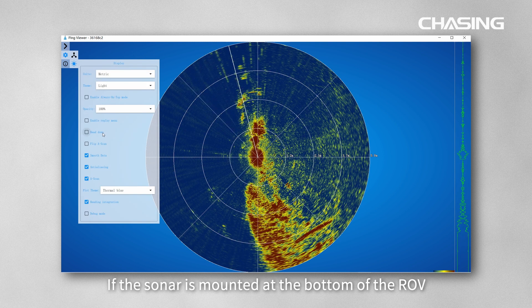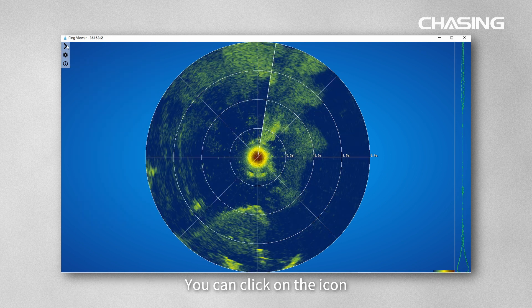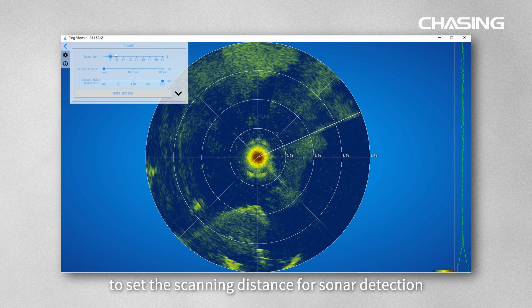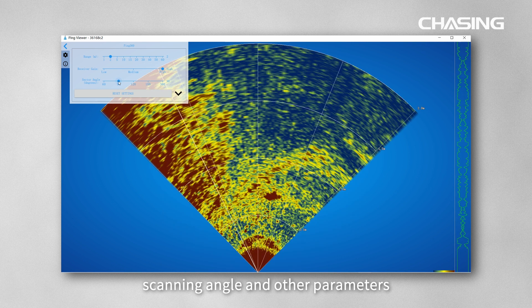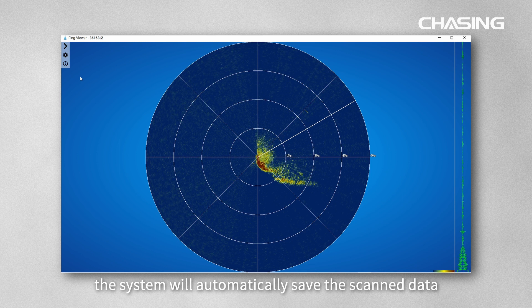If the sonar is mounted on top of the ROV, you will see the scanning image of the sonar. If the sonar is mounted at the bottom of the ROV, please click head down to view the sonar image. You can click the icon in the upper right corner of the software to set the scanning distance, receiver sensitivity, scanning angle, and other parameters.